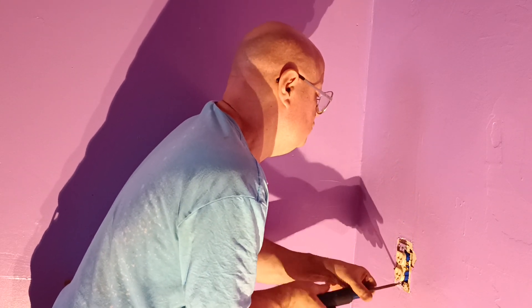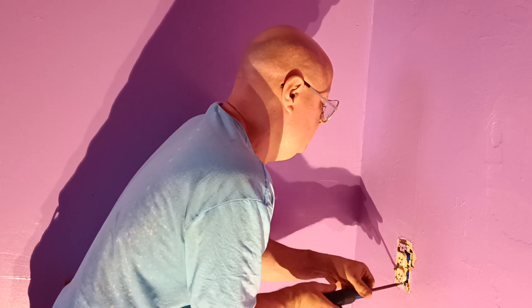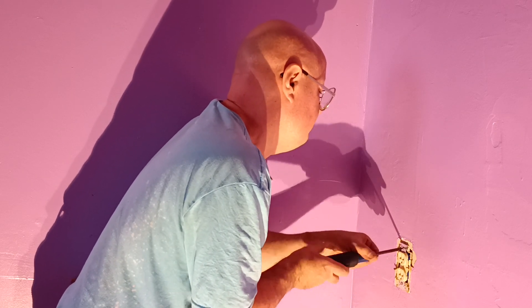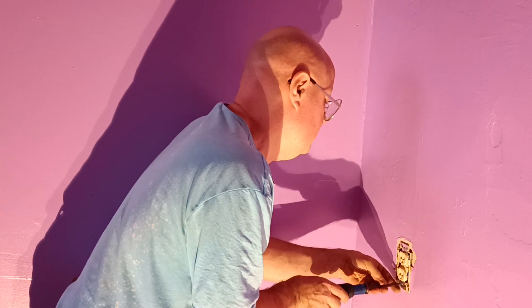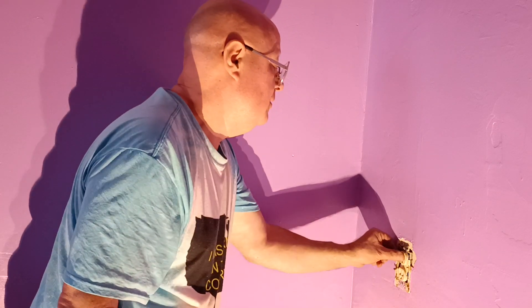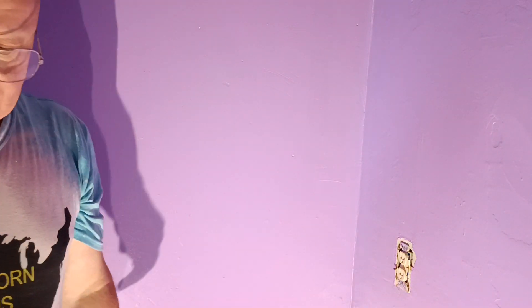This box is loose in the wall. Make it nice and snug here. The box itself is loose so I'm going to put some caulk around it to make it more stable.